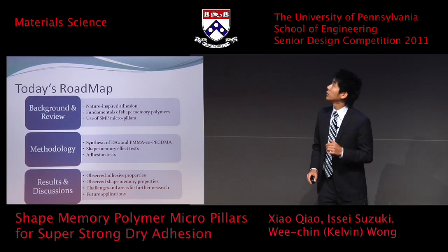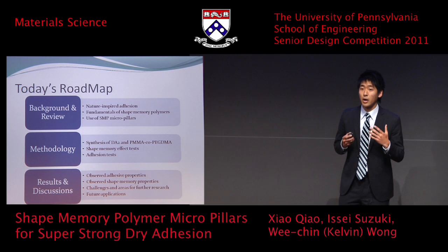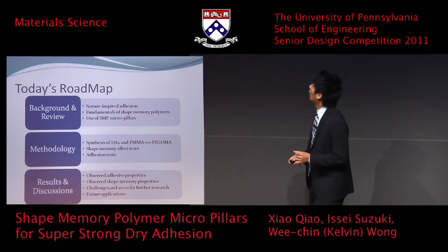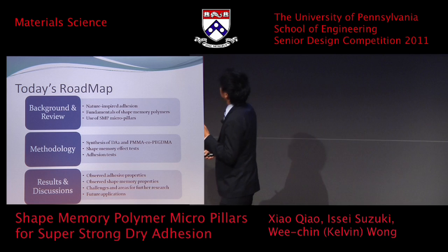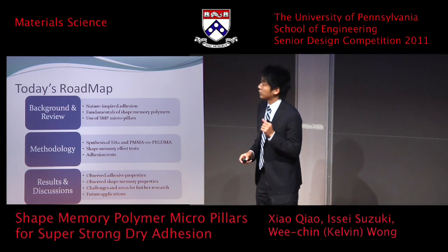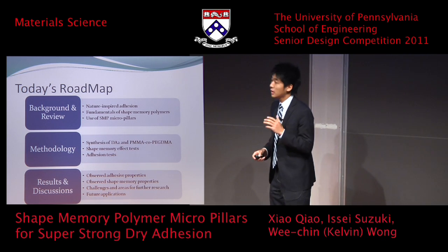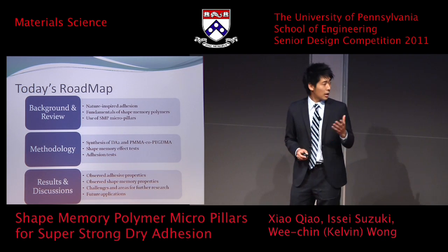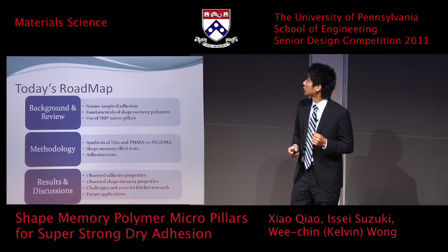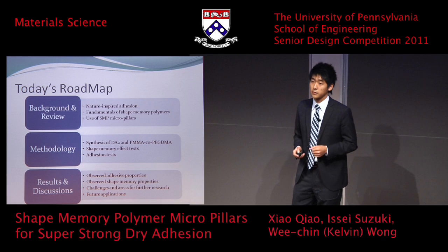So today I would like to talk about the background and how the shape memory effect works, as well as why we use shape memory pillars. Then Chao will talk about the methodology, synthesis, and how we ran the tests. And then Kelvin will talk about the observed adhesive and shape memory properties, and then the challenges and areas for further research.